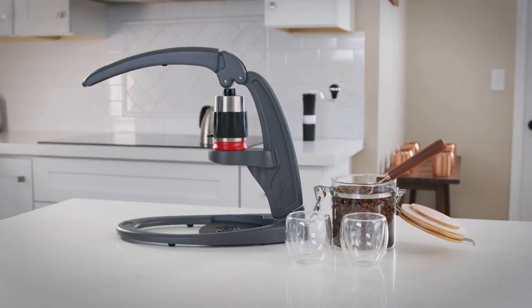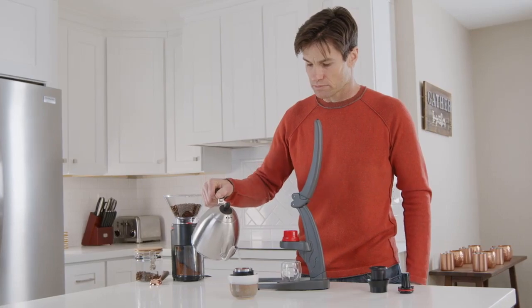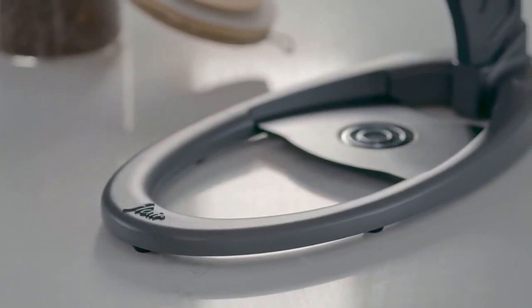Today we're pleased to be back with yet another innovation — introducing the Neo, an affordable espresso maker made of aluminum and stainless steel that produces espresso without the need for expensive equipment. What differentiates this product from our other espresso makers?